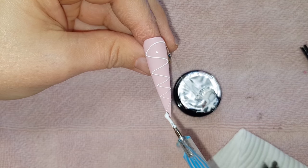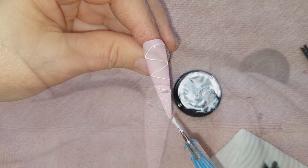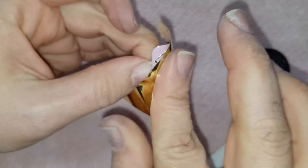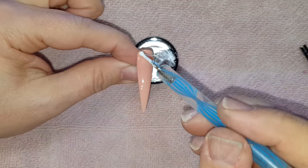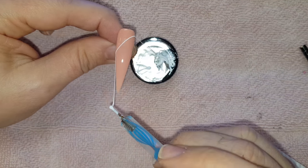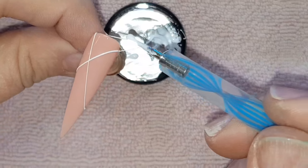Just like regular gels, you need to cure these spider gels in a UV or LED lamp for them to set in place. Here I'm using nail foil to press into the spider gel once it's set, to see if it works the same as regular gel. To create multiple threads, with each passing of the dotting tool around the nail you pick up more of the thread and it creates more.